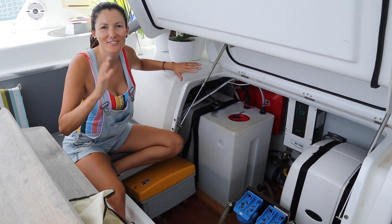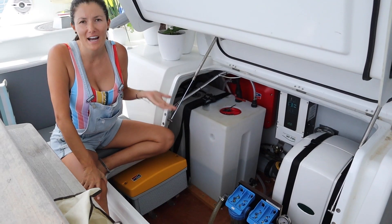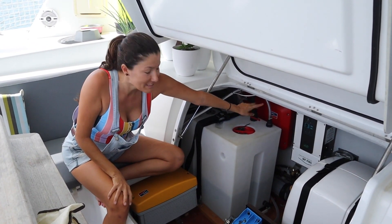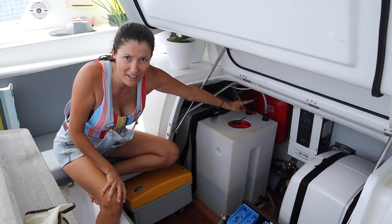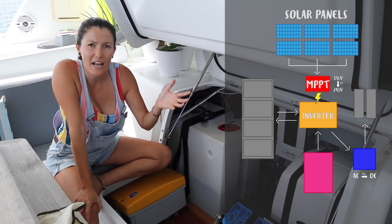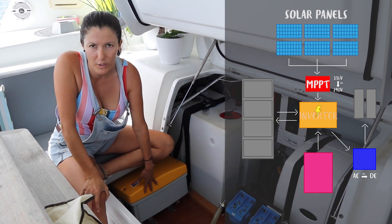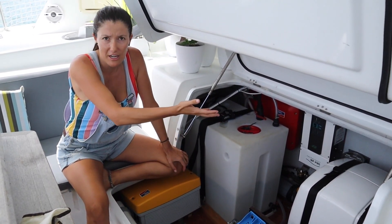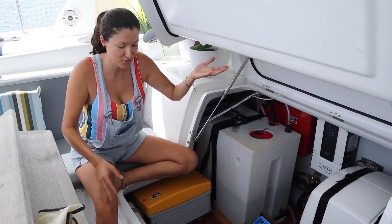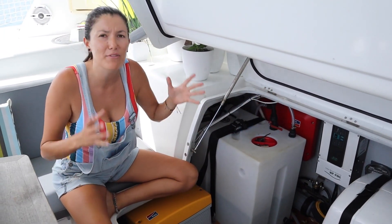This is where the heart of our entire boat sits — our inverter is right here, and the entire boat runs off the inverter, meaning we always have AC power. The solar panels send energy to the MPPT, which is the red SMA panel you can see right there. The MPPT converts the energy from 316 volts into AC power, which is 220 to 240 volts. Once the energy is on the inverter, it sends it to whatever we're using — watermaker, air conditioning, cooking, or the dishwasher.